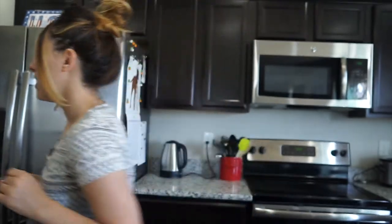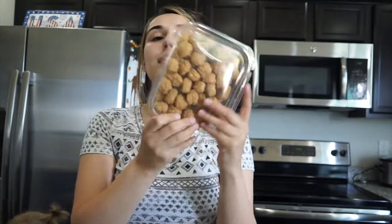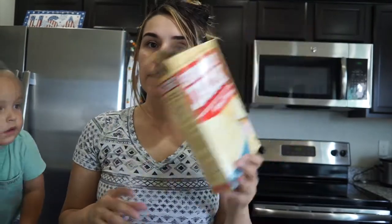This recipe only calls for five items: corn — any kind of sweet corn — some gravy, some cheese, some popcorn chicken, and some mashed potatoes. My toddler doesn't count as an ingredient!